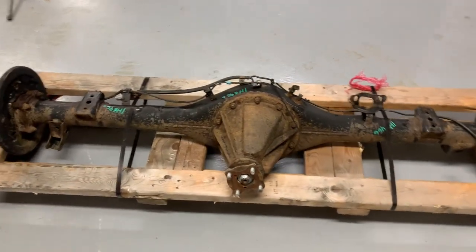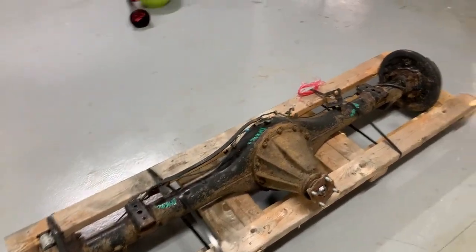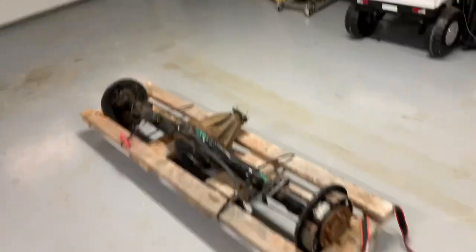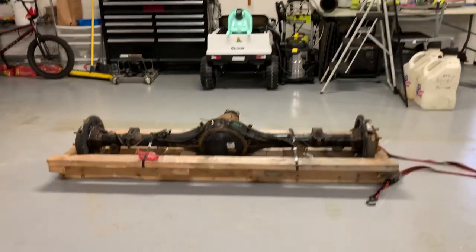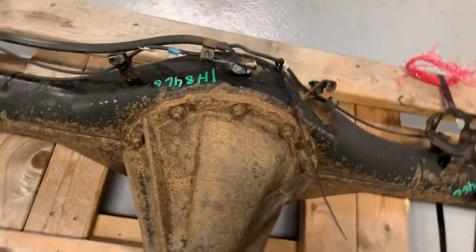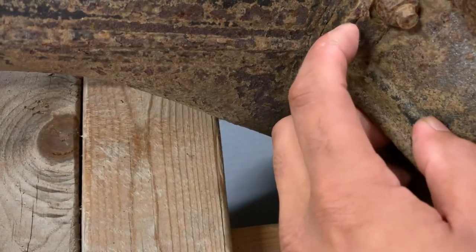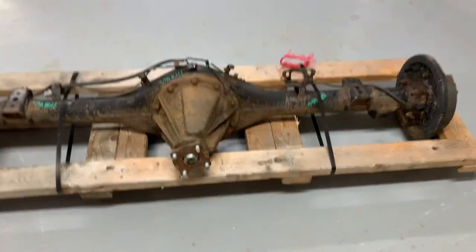I've already ordered the ECGS e-locker and 5.29 gears for it, so I'm pretty much just going to pull that off and then wait for the ECGS stuff to come, and then I'll ship that to them because it's like a core exchange program. I was pretty excited when the freight truck showed up today - super excited to get that on and get some more beef in the rear. It's a little crusty but I'll just take a wire wheel to it before I send it off to ECGS. There's no structural damage - it's just surface rust.